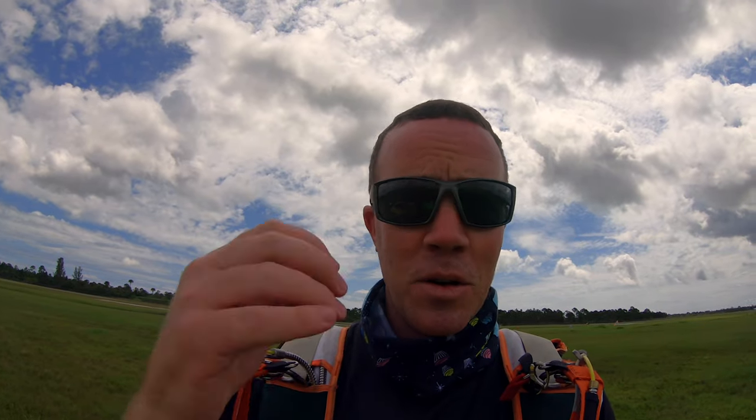That is a great canopy. That thing is fun. Holy shit.